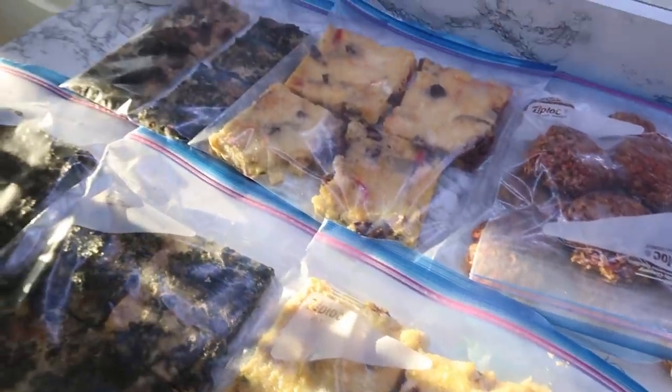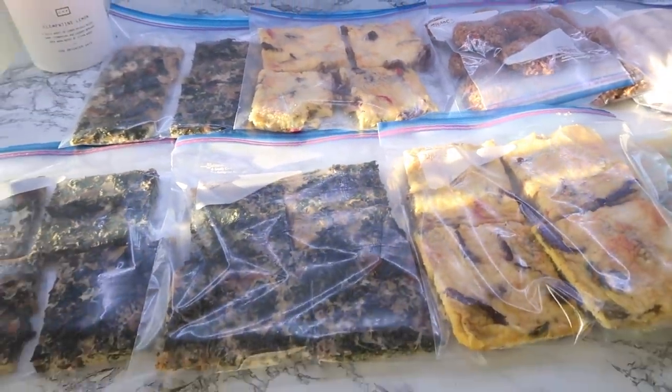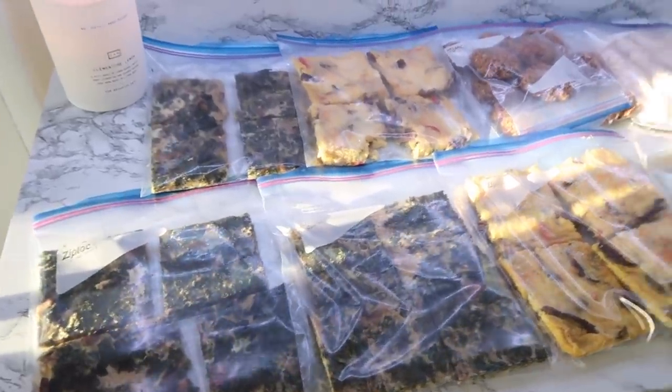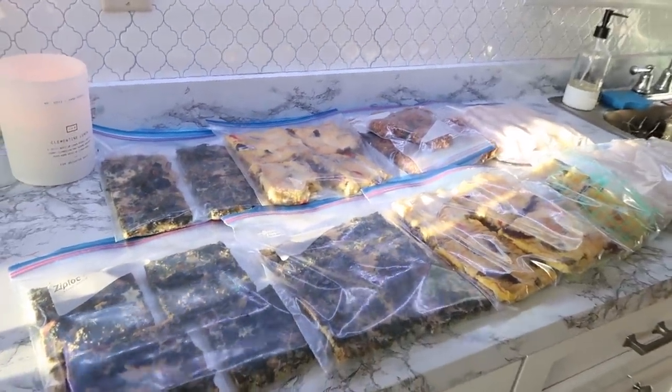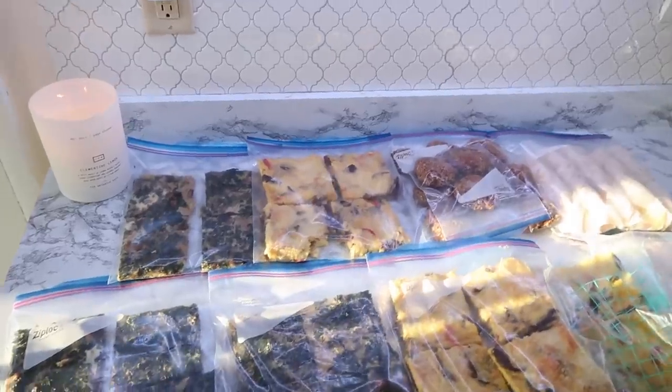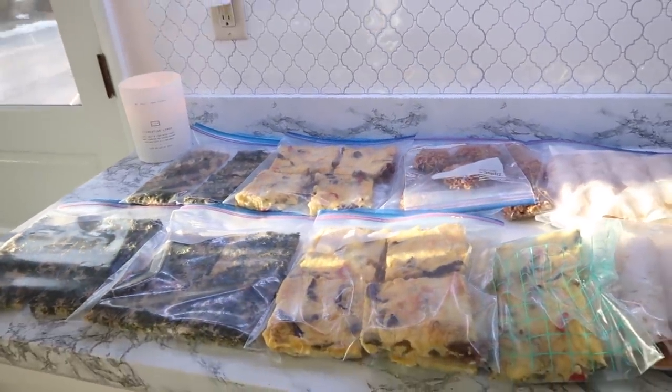Thank you guys so much for watching. I hope this meal prep inspired you. Don't forget to check out Caraway — you're going to see me cooking with them a lot more. I just really love their cookware; it's so high quality. Don't forget to subscribe if you're new, and I will see you all in my next meal prep.